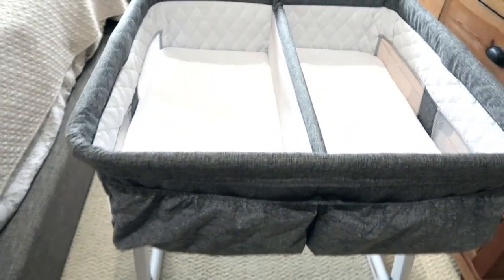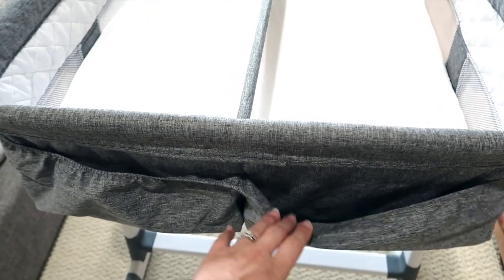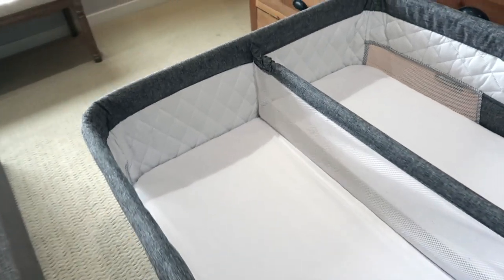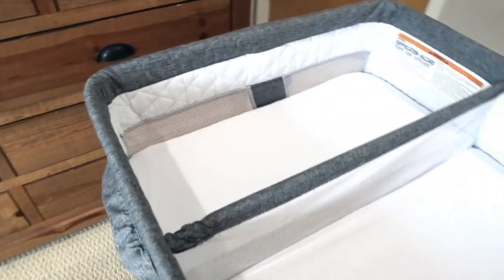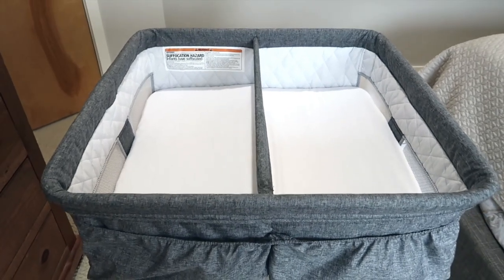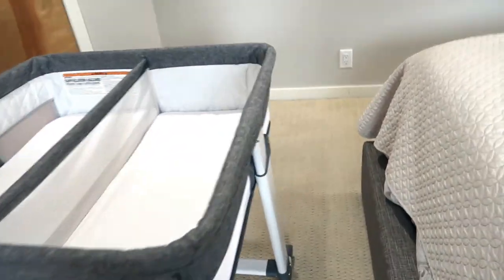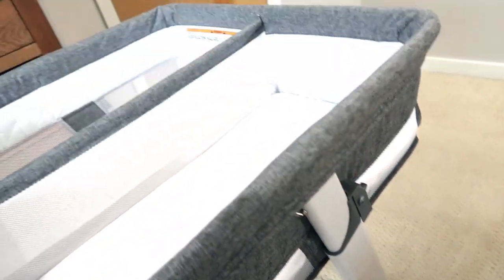It has four pockets — two on the front and two on the back. They're pretty big pockets. I only used the front two because I had it pushed up against the wall, and I had burp cloths, diapers, wipes, and extra receiving blankets in there. All sorts of things — it worked out great.